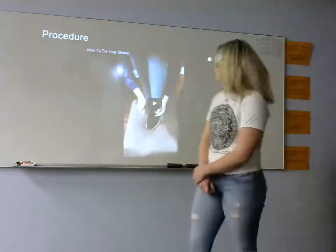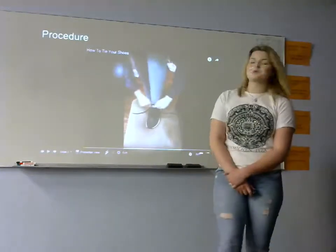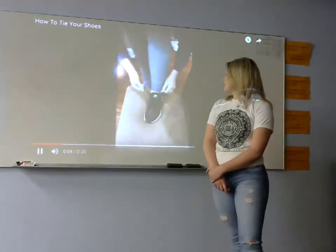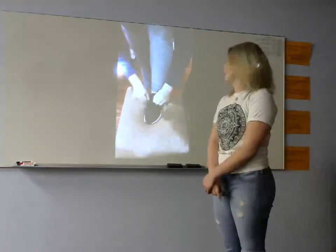Now that we have tied the knot on why shoelaces are the best option, let's look at the procedure. The first thing you do is pull out the tongue, then grab the laces and pull upwards to tighten. Next, you will wrap the free lace around the other lace, pulling out to tighten.